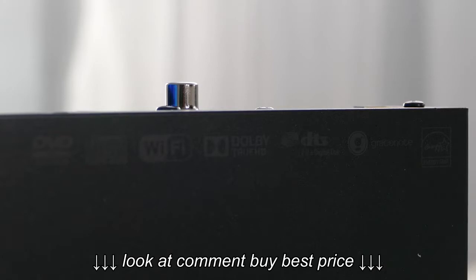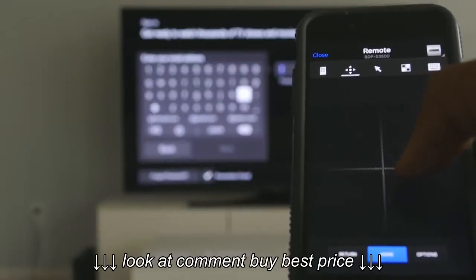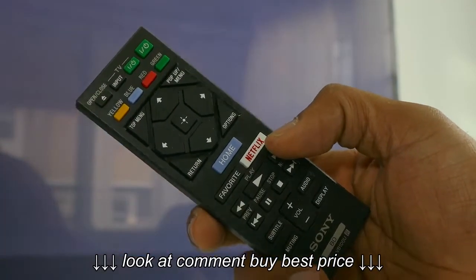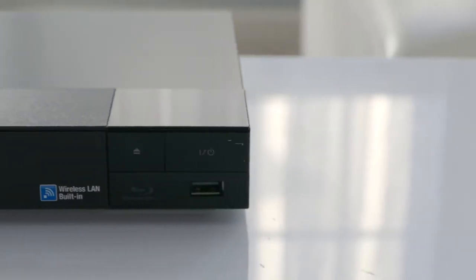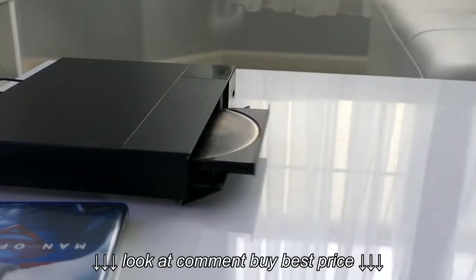If you choose to buy the Sony BDP S3500, it will serve the purpose of a consistent Blu-ray player. Thanks for watching this review of the Sony BDP S3500 Blu-ray player. Be sure to subscribe for the best ways to watch movies at home. This is Lawrence for WaysToWatch.com — I'll see you soon.